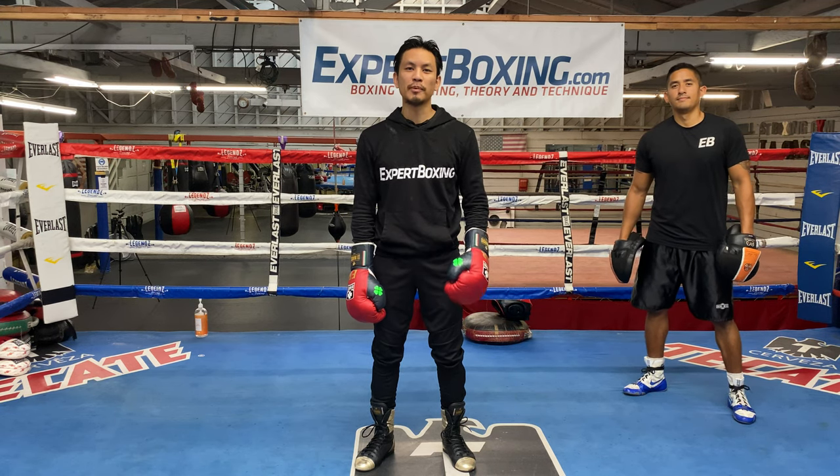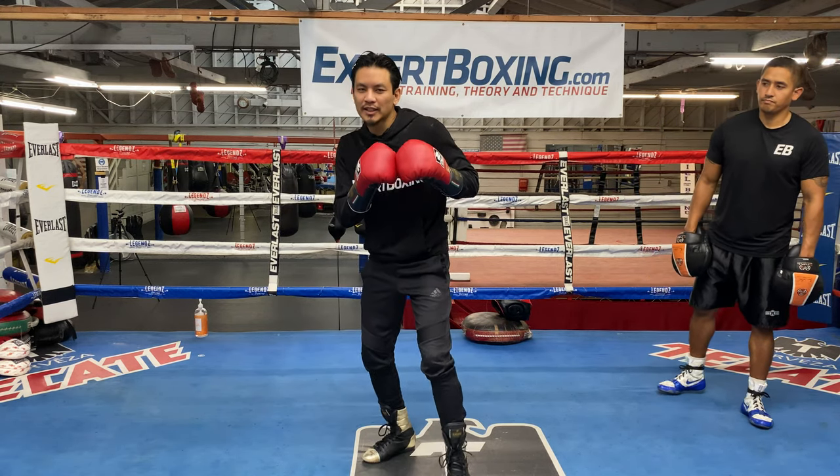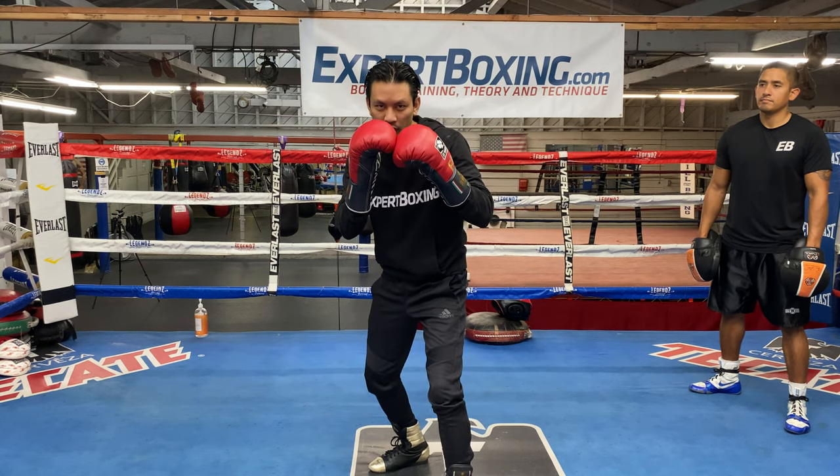I'm Johnny from Expert Boxing. Right now I'm going to show you guys how to throw the up jab. This is one of my most favorite boxing techniques. It's just a variation of the jab — if this is a regular jab, jabbing straight in.